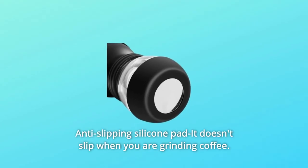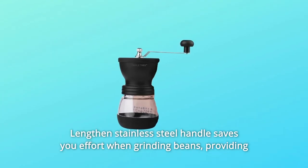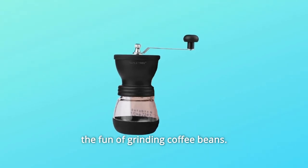Number 4: Anti-slipping silicone pad — it doesn't slip when you are grinding coffee. Number 5: Lengthened stainless steel handle saves you effort when grinding beans, providing the fun of grinding coffee beans.